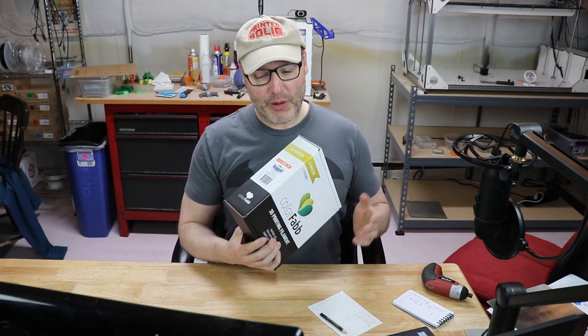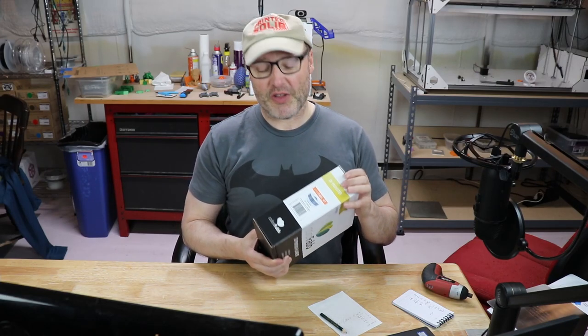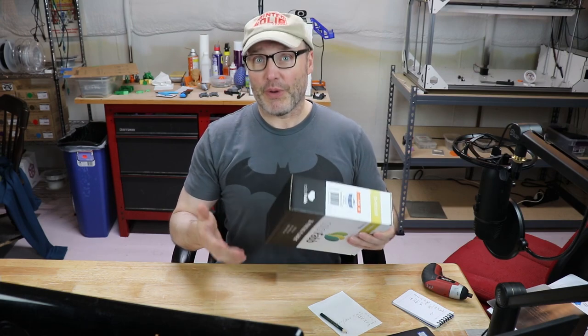Hey guys! For the last couple weeks I've been messing around with ColorFab HT, which stands for high temperature. If you need to print things that need to be temperature resistant up to 100 degrees Celsius and especially tough, this material is really impressive. I went through a lot of test prints and a lot of tinkering to get it to print well on my Ultimaker 2 Plus.